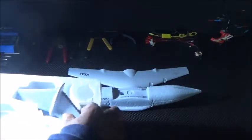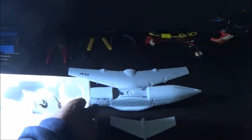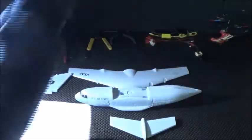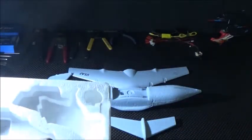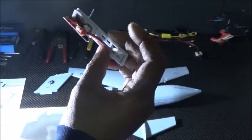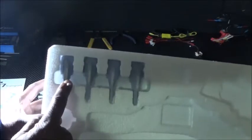Then you have what looks to be your tail and tail fin. This looks to be your board. And then you have all four of your motors.